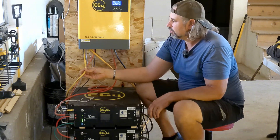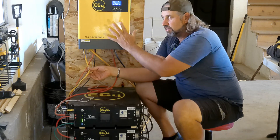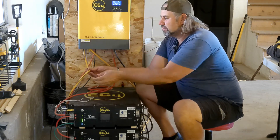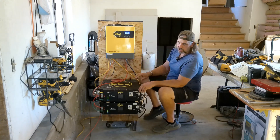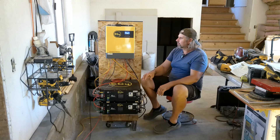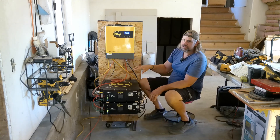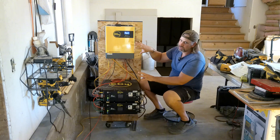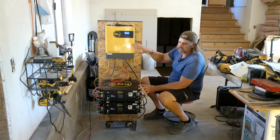This AC input is where you'd hook up a generator to charge, or connect to the grid — though this isn't grid-tie, it won't feed power back to the grid. You can plug it in to charge your batteries off the grid. I'm so far out in the middle of nowhere that the grid isn't an option — everything for me is generator or solar. With the upgrades I've done, I haven't started the generator since I put this system together.